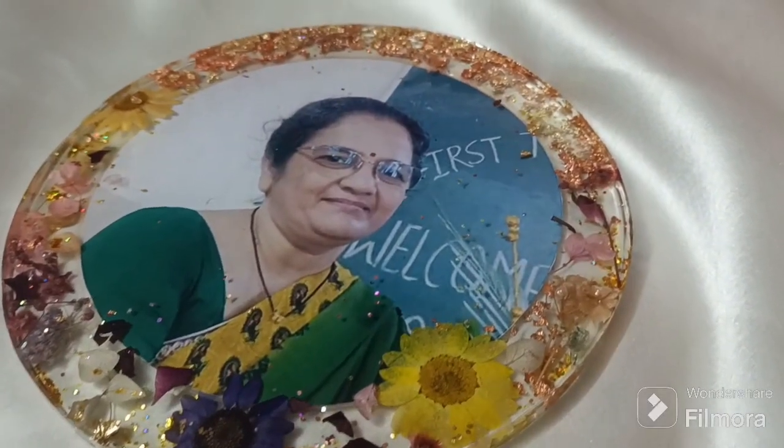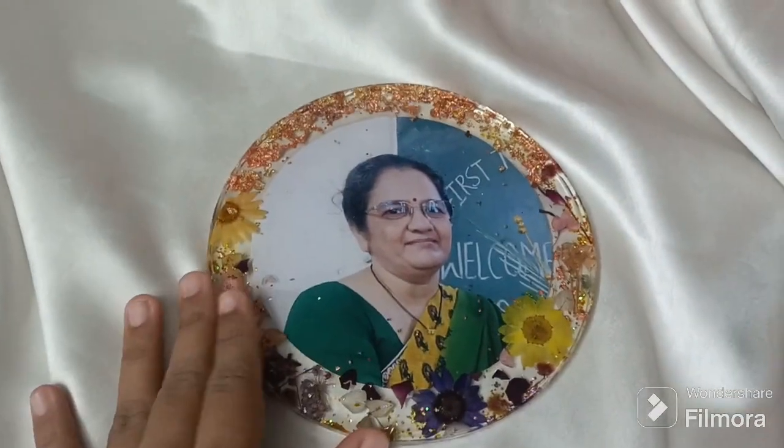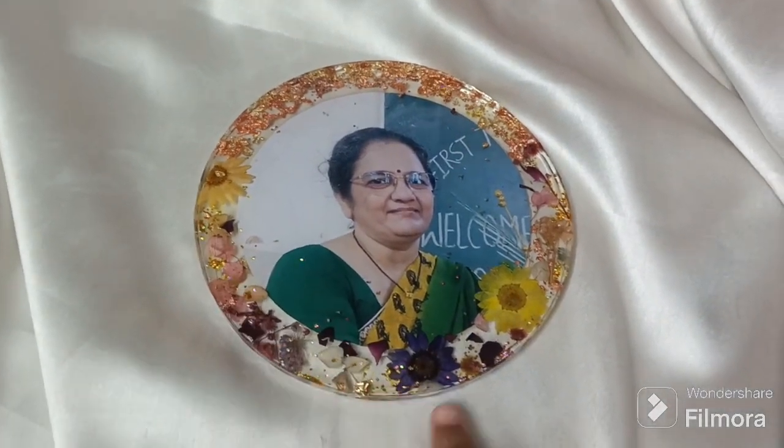Finally the resin photo frame has cured completely, so I just demolded it. Next I am going to use this piece of sandpaper in order to sand the edges of the frame so that it becomes smooth. You have to just sand the edges like this.